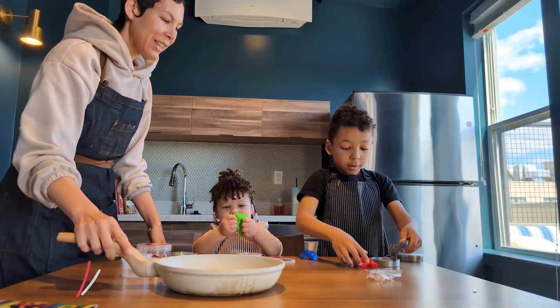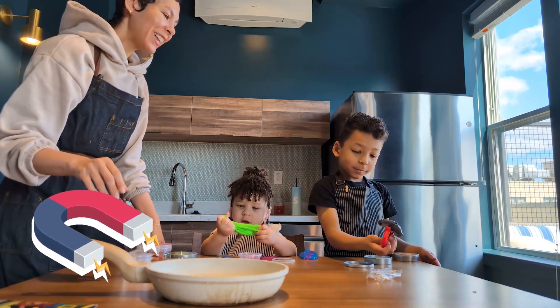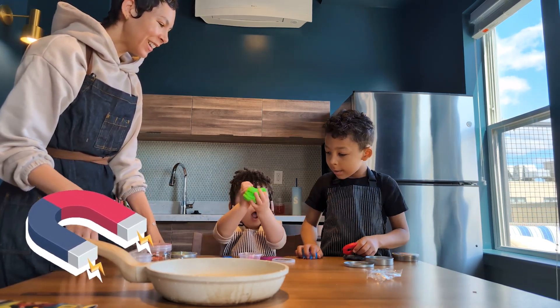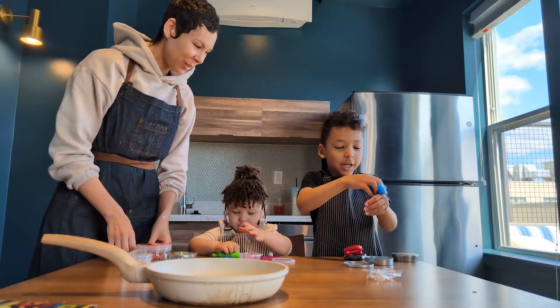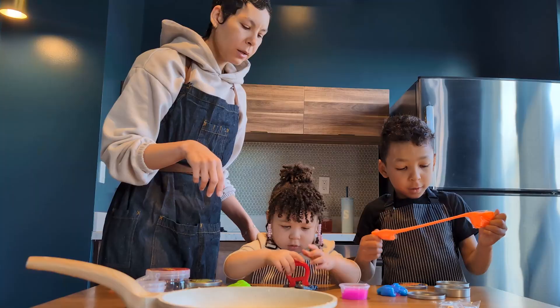Wait, it's really magnetic? Look, guys! It's magnetic! Oh, the magnet picks it up? Whoa! The snotty slime! It starts on the... whoa! It's a putty! Yay!